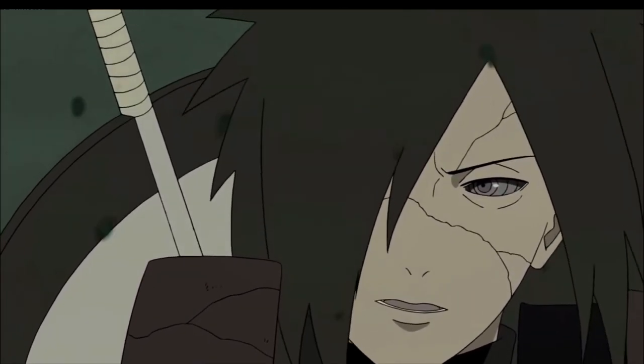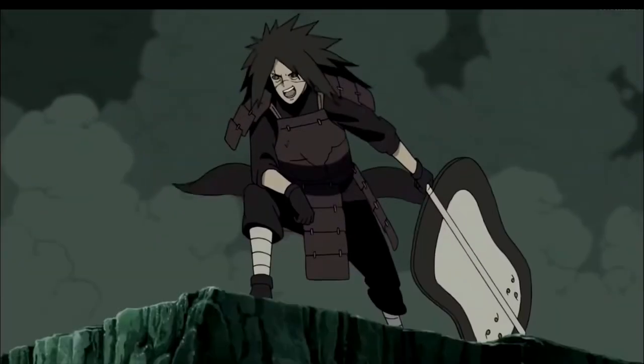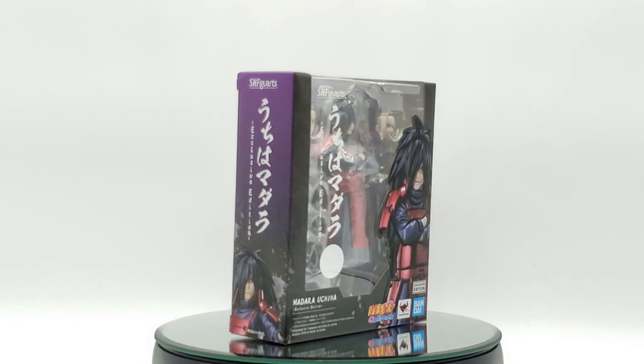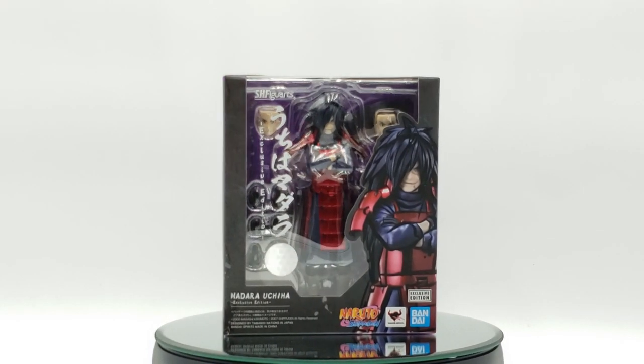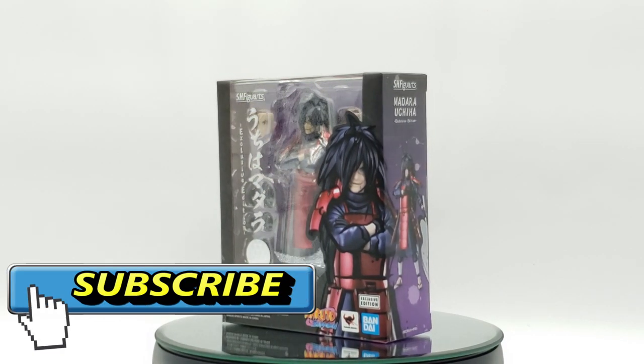The fun is just about to begin, but it appears that I'm going to need to move soon. It's about damn time! I've been waiting, Hashirama! What's up, fellow collectors? P-Rockzilla back again for another review, and today we're going to be taking a look at the SH Figuarts Exclusive Edition Madara Uchiha.